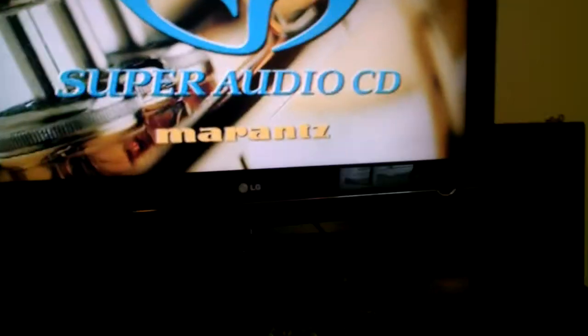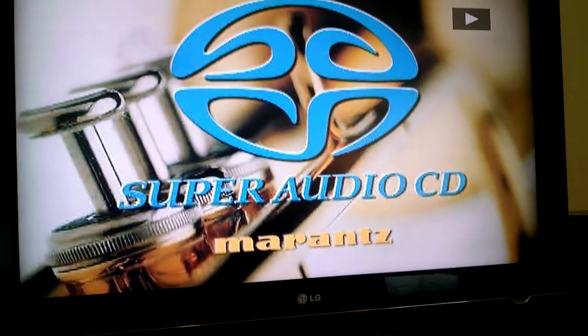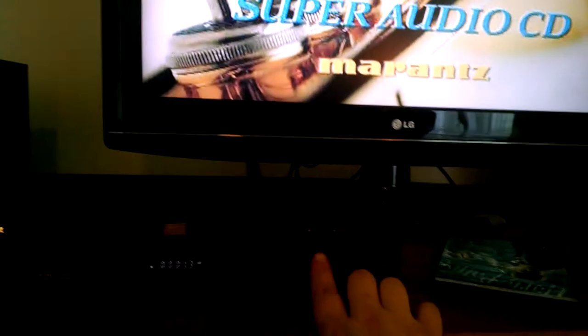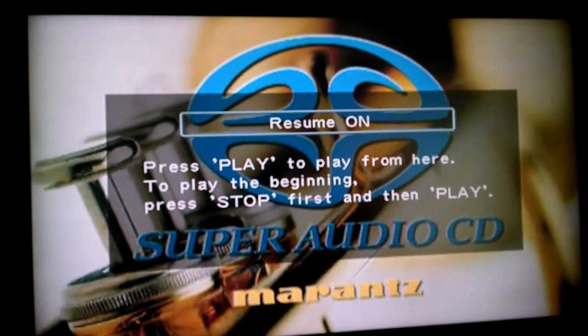If you look on here too, it has a little TV screen. This is running in standard definition right now, and as you can see right here it says 'press play to play from here.'